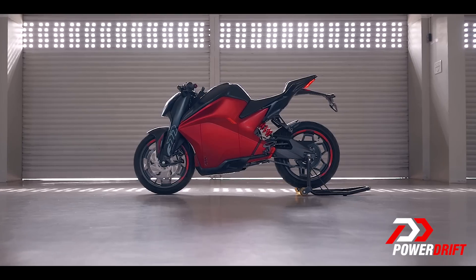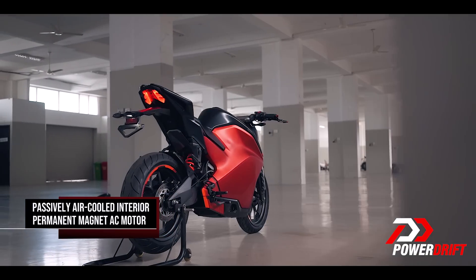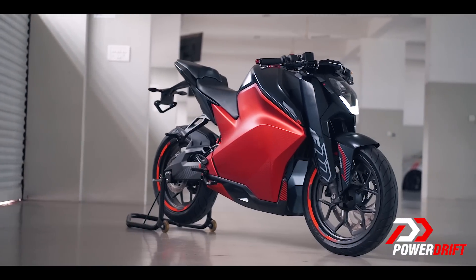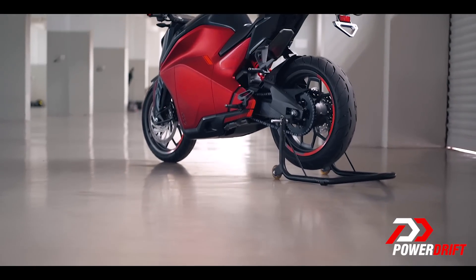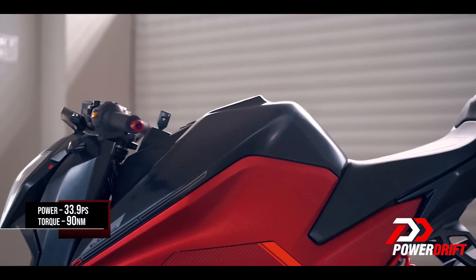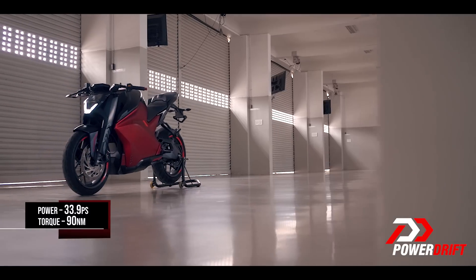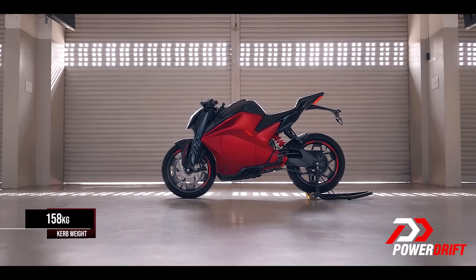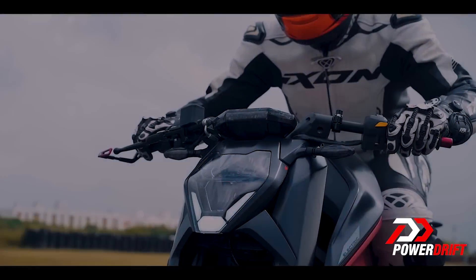The spec sheet is impressive. The F77 makes 10bhp less than a KTM 390 but almost exactly the same peak power as the TVS Apache RR310. But when it comes to torque, the always-on 90Nm is almost three times as much as the KTM and the TVS. The F77 is also 11kg lighter than the Apache RR310.